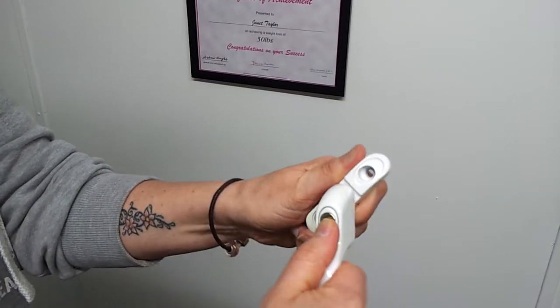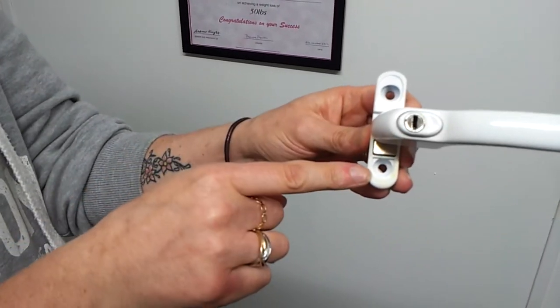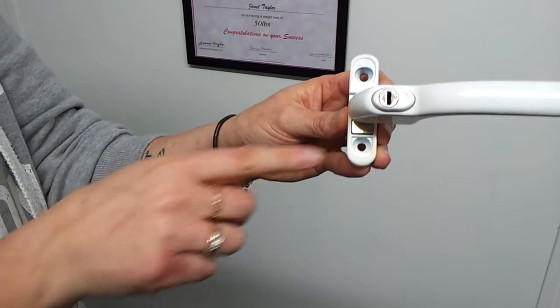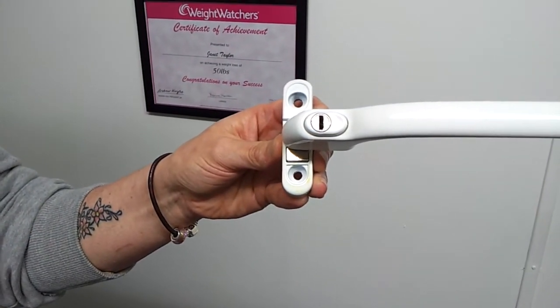You'll see when you undo the handle there are two positions for the bolts which fix to the frame. These are always 43mm apart. This is standard across the window industry.